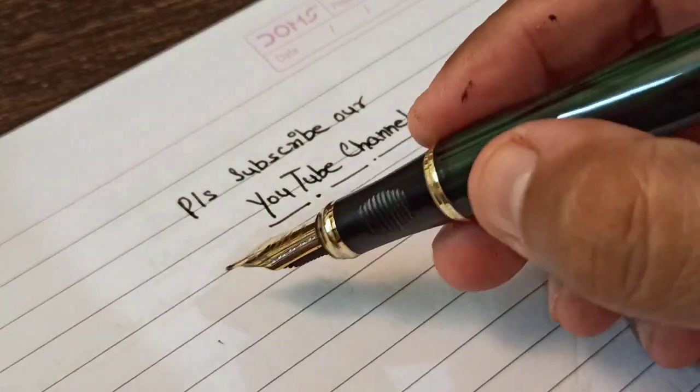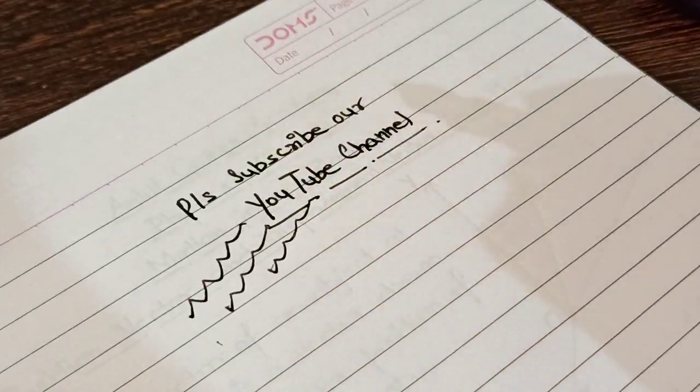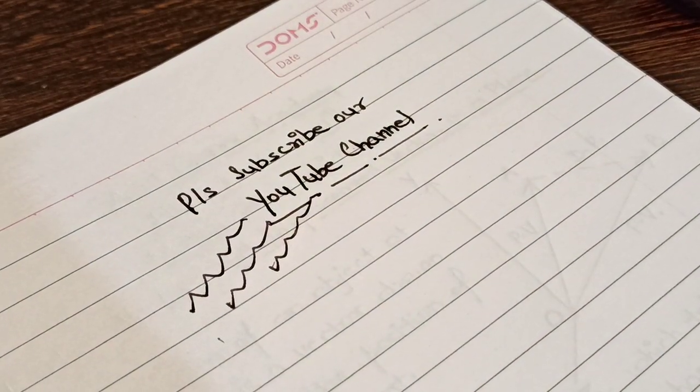The fun part is that this fountain pen is just as handy as a ballpen or a gel pen, and as you can see I can even draw some random lines very effortlessly. I hope this video was interesting enough, and for more such videos please subscribe to our YouTube channel. Thank you so much for watching.